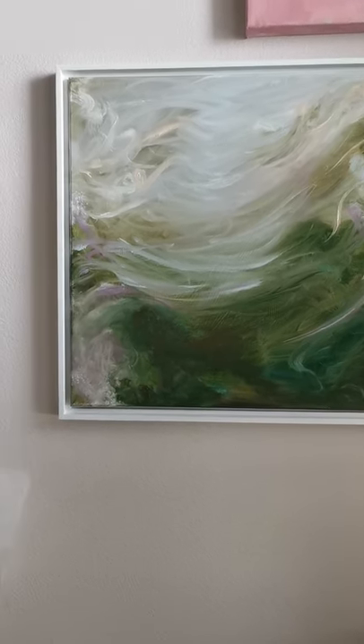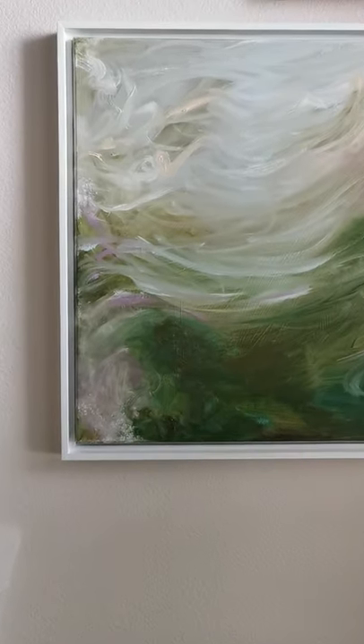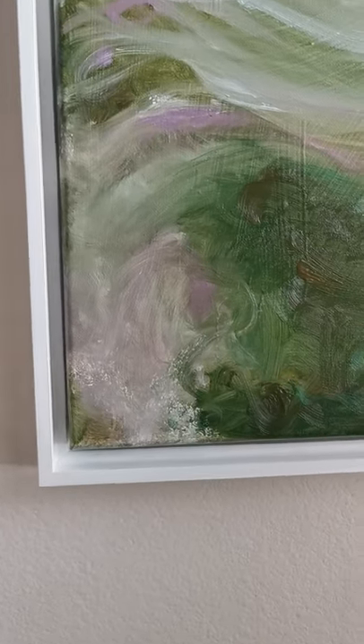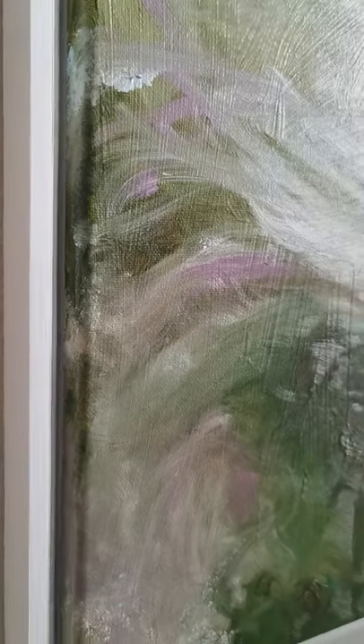Coming in close — a lot of very expressionist painting in this one. Movement, expressive brush strokes. Here's your simple white floater frame. I think it really sets it off because this isn't a light canvas, so I think the frame really gives it that something special. Major, major brushwork in this painting.